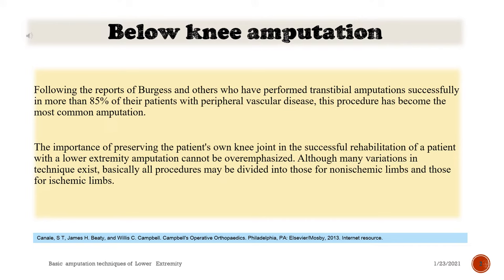The importance of preserving the patient's own knee joint in the successful rehabilitation of a patient with a lower extremity amputation cannot be overemphasized. Although many variations in technique exist, basically all procedures may be divided into those for non-ischemic limbs and those for ischemic limbs.